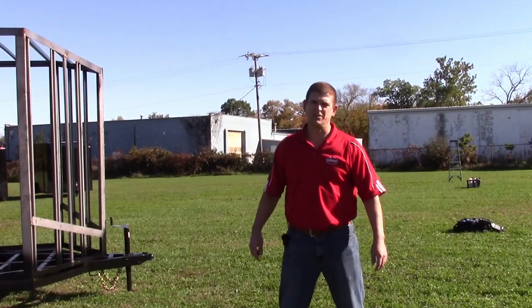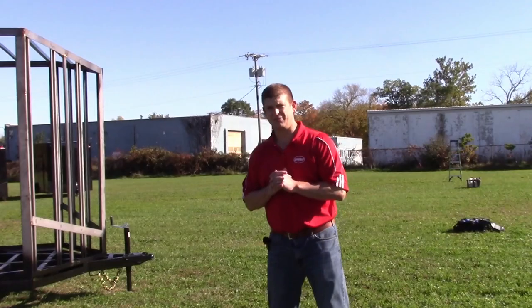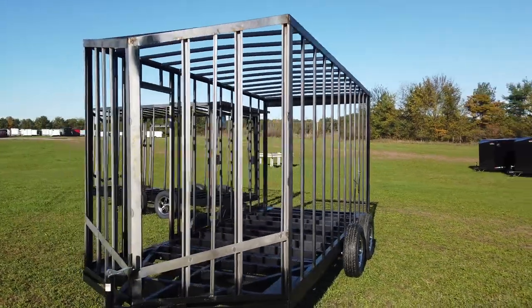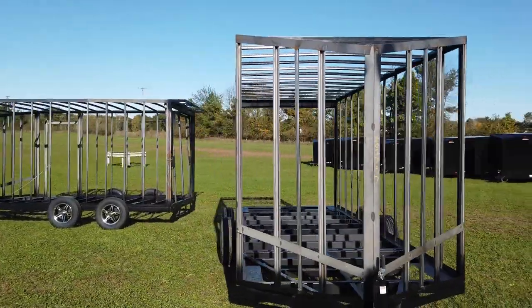Hi, I'm Brian Hixenbaum with United Trailers and today we're going to show you our new WJ model. This model is named after the founder of United Trailers, Warren Johnson. Coming over here towards the front, this is a 714 model. The framing here for the stone guard and slant nose are both standard options on this model.